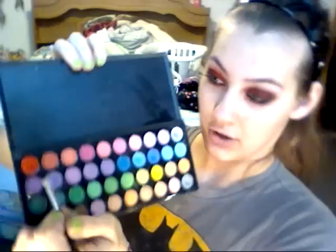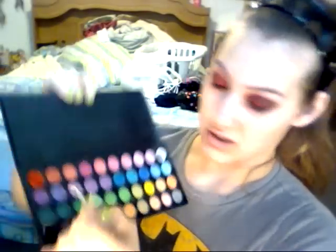For my eyebrows, I just did a little bit of purple on them. Get a little angled brush, or any brush that you have. And just get a little bit of purple — I'm using that one — and then just put it on your eyebrows.